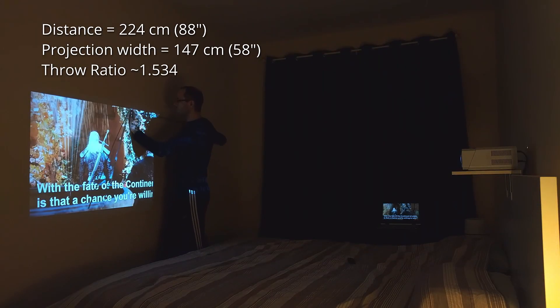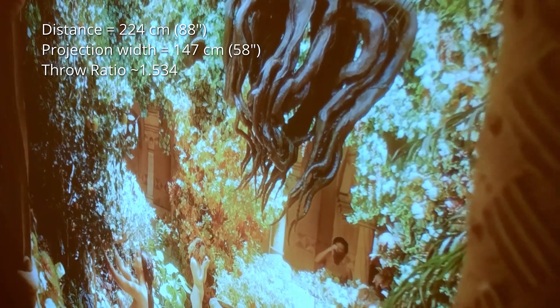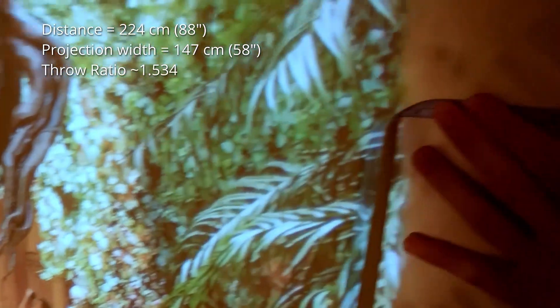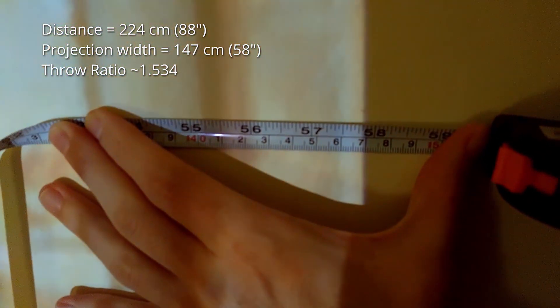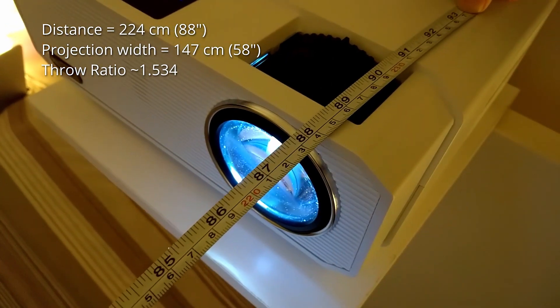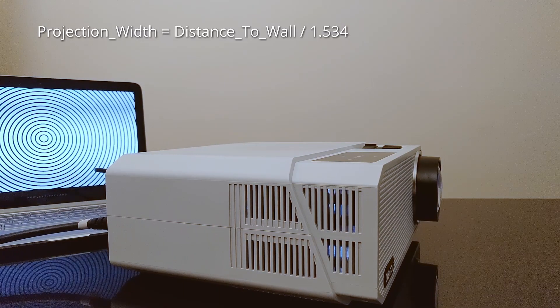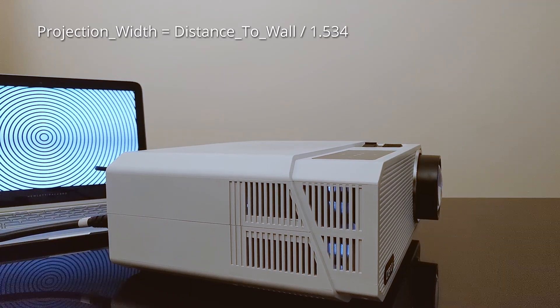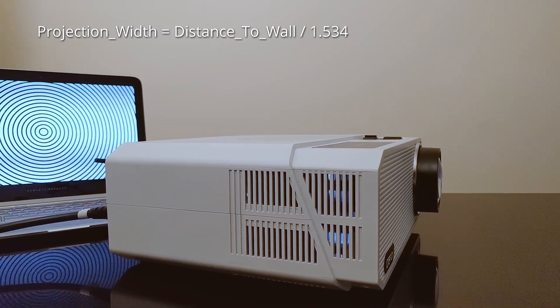I have measured that at a distance of 224 cm, or 88 inches, the image width is 147 cm, or 58 inches, giving a calculated throw ratio of 1.534. With this you can also calculate how large the image will be for your room size — take the distance between the wall and where you will place the projector and divide it by 1.534. Units don't matter.